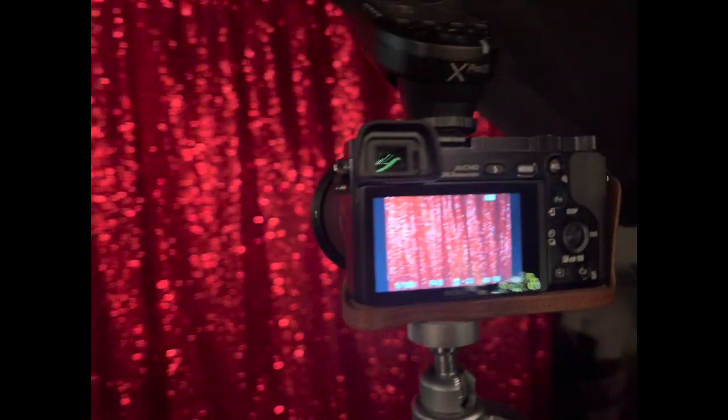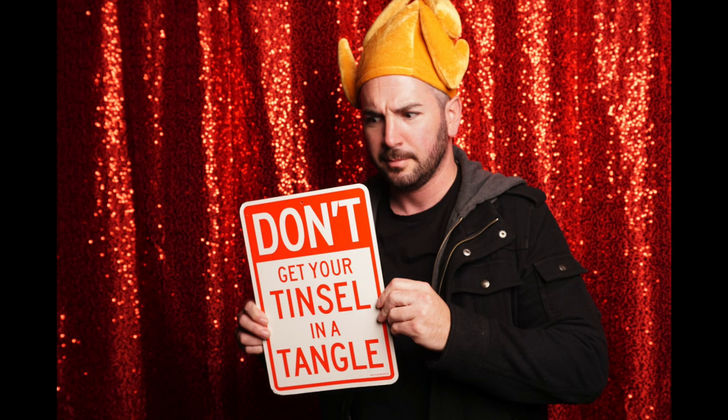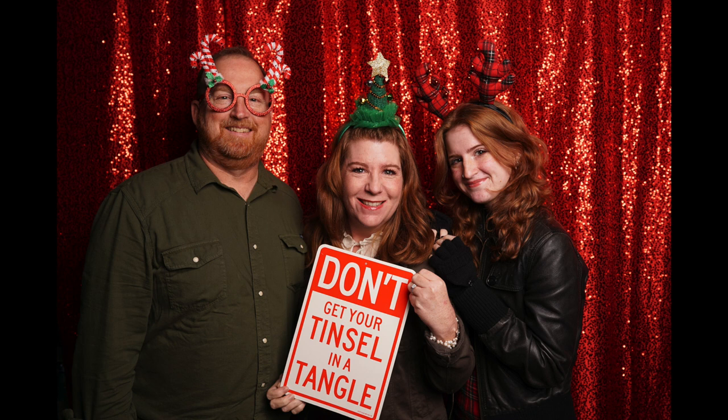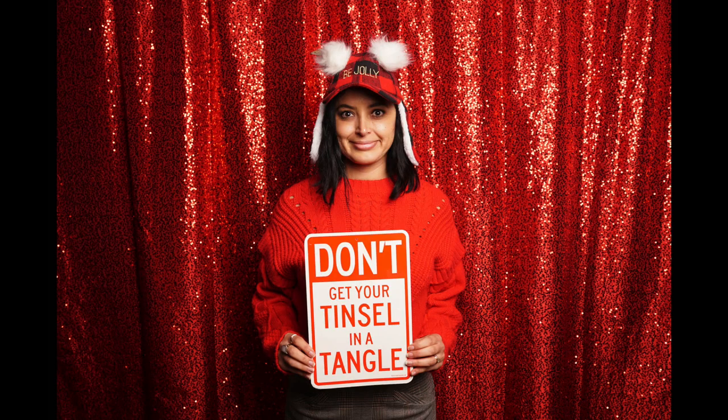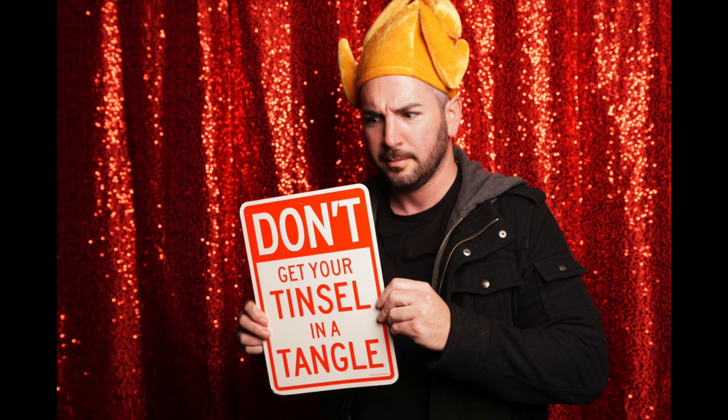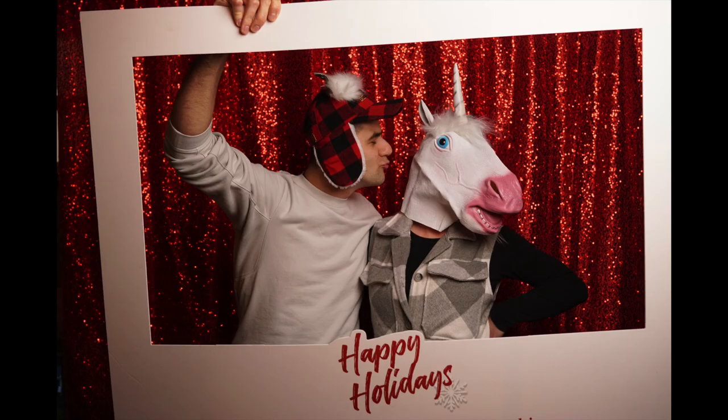Sometimes we do our Christmas photos at night with the same 10-foot red sequin backdrop, same sandbags, same backdrop stand, same 36-inch softbox, same trigger, same A6000 camera with the 17-28mm Tamron f/2.8 lens. I did all of this in the evening, and you can see the difference in the quality of the photos. What do you guys think? Do you see more contrast or less contrast than during the daylight? How do you think shadows come into play in the evening versus the day?